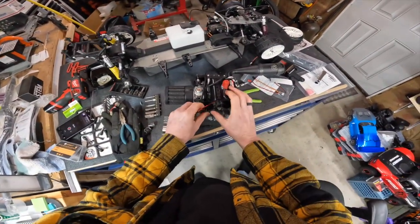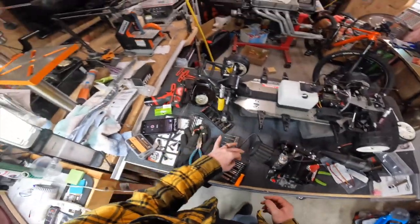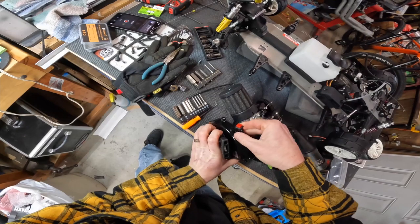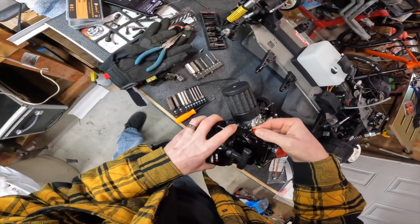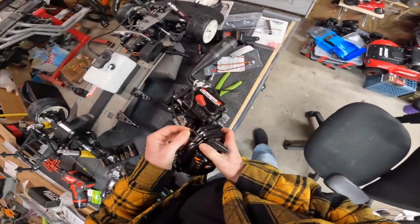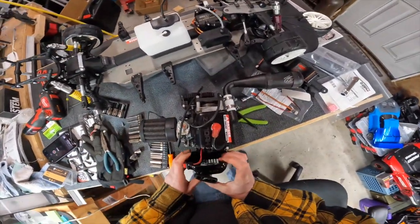All right, our kill switch is in on the motor side, so we can put the front cover back on it. There we go — that switch is in.